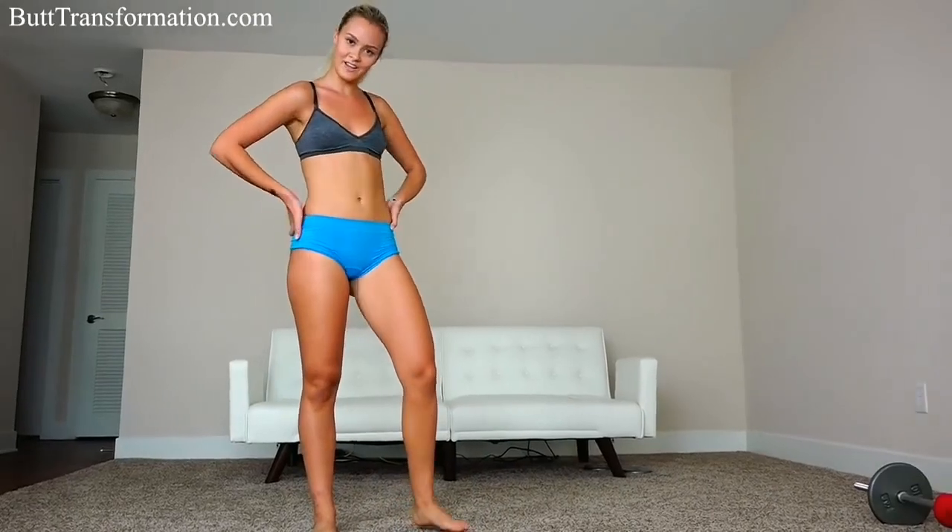So that was the workout. You can easily do it at home — works great, gets your booty into shape. Thanks for watching. If you like this video, hit like. And if you haven't already, please subscribe. For the number one butt workout plan, go to 30daybuttransformation.com. Bye.